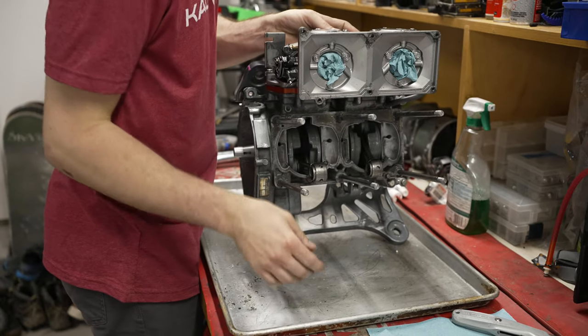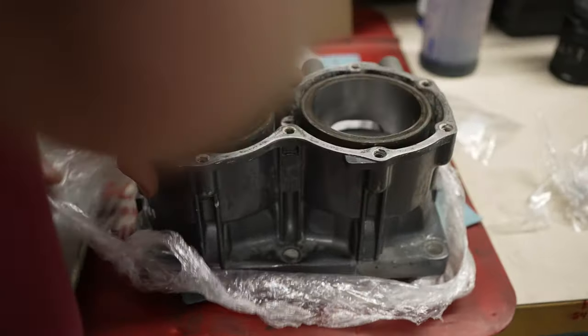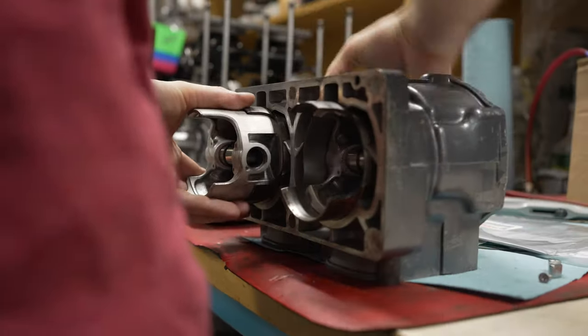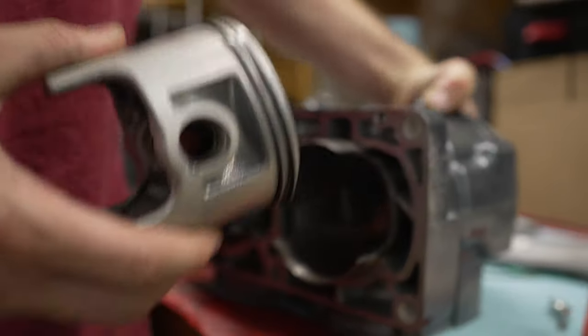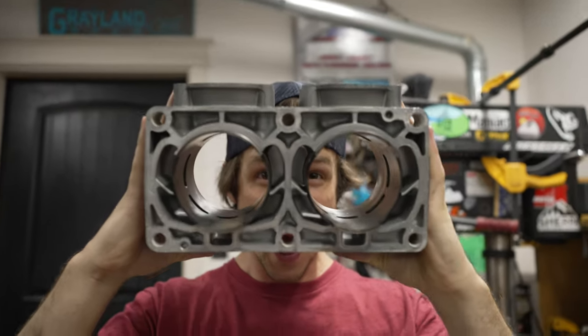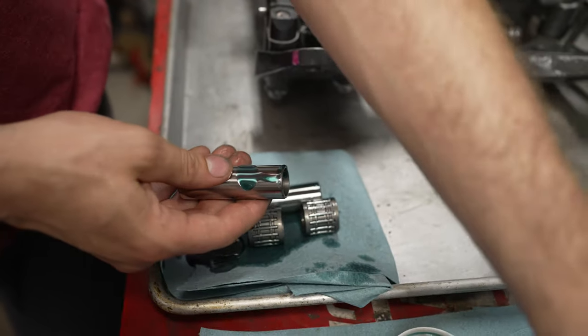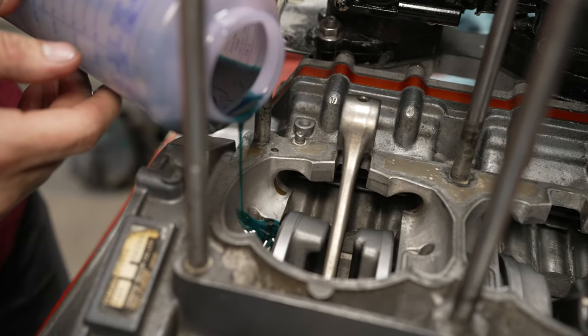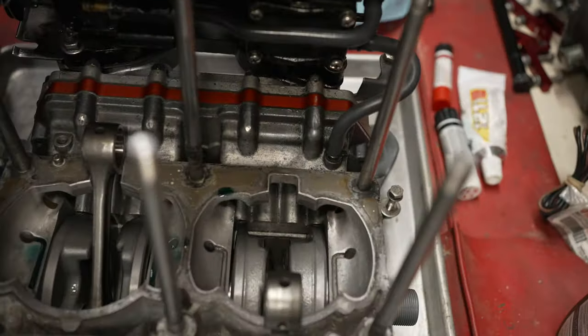Now we've got the bottom half all done. We're ready to flip the motor over and start putting the cylinder on. We've got the top end laid out and everything just needs a nice thin coat of oil and is ready for assembly. The other thing you want to make sure you lube is the ports that go to your crankshaft bearings — they're these little holes in the crankcase and you just fill them up.